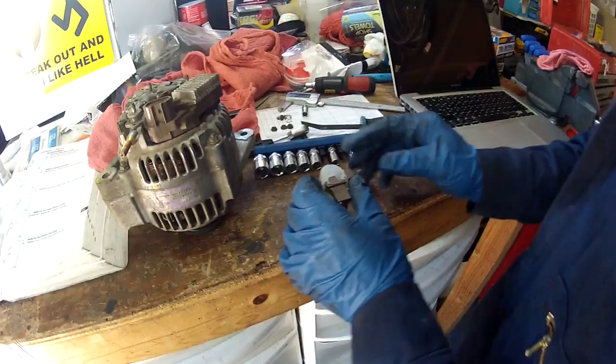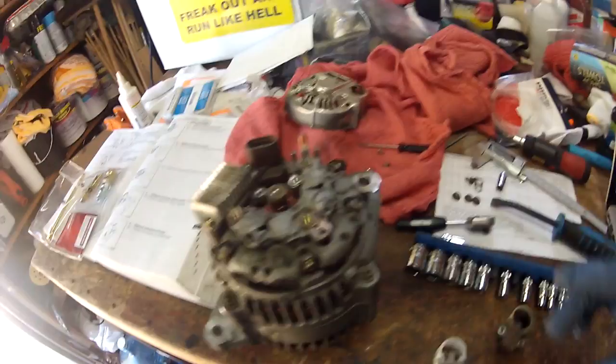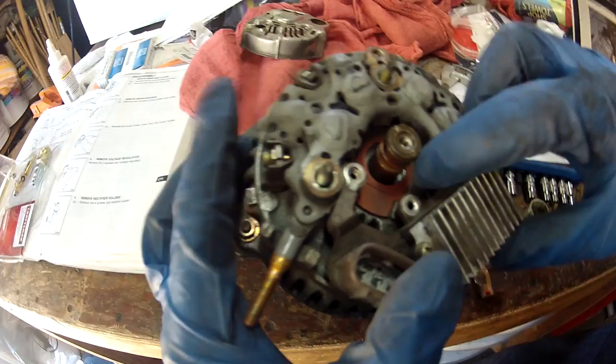That's the IC regulator, and this is the diode kit. Going back to my alternator — there was a bunch of old brush material down there, so I just took my air compressor and blew it out a little bit to clean it. Now I'm going to get the new brushes in.